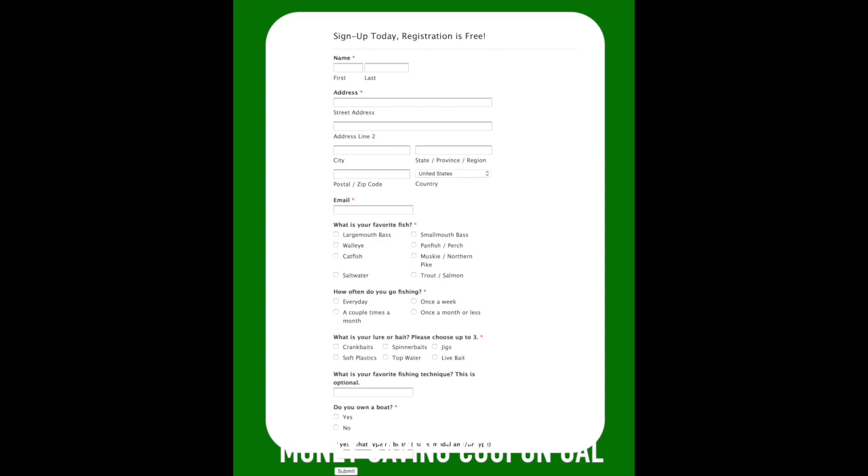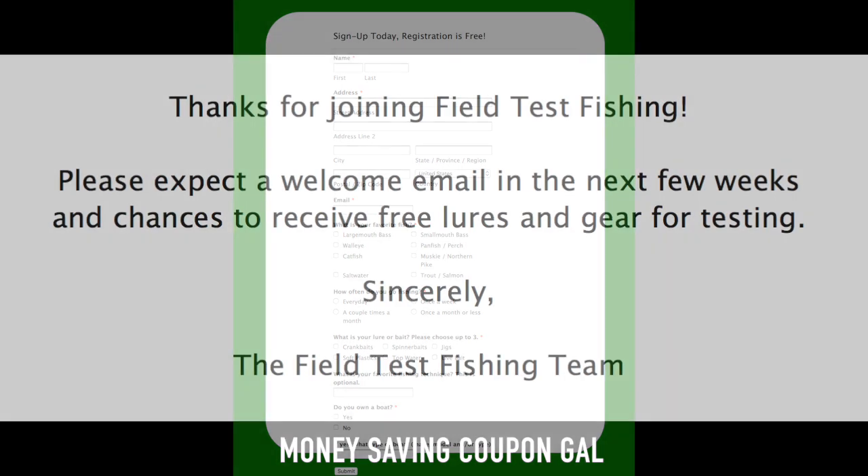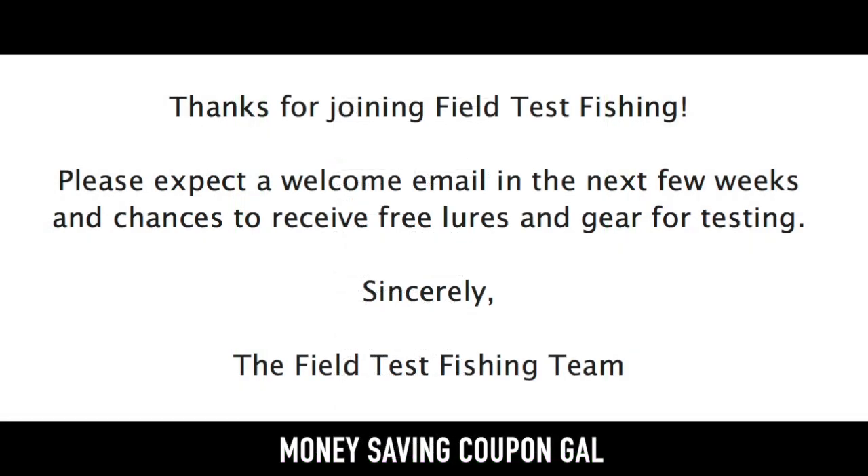Answer a few questions, and then it will say thanks for joining Field Test Fishing, and they will send you a welcome email and a chance to receive your free lures.